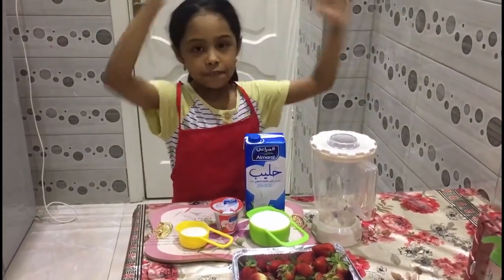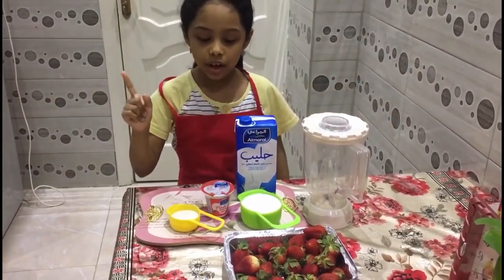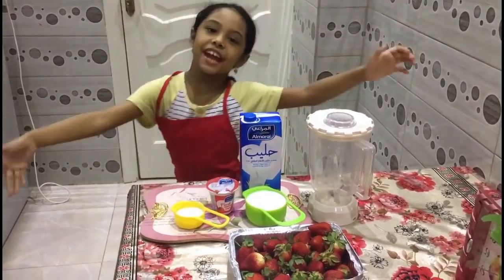Welcome to the amazing world of Fatima and Maryam. Today I will show you how to make strawberry milkshake.